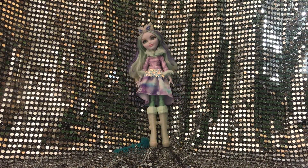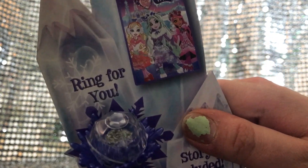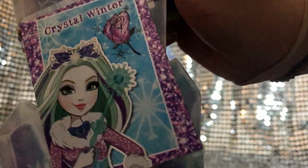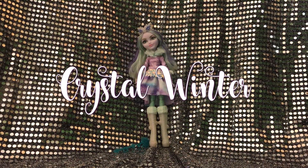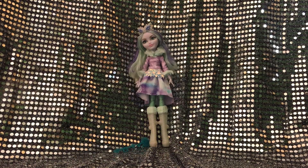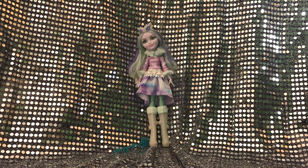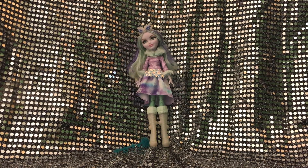And I'm back — here she is, she's out of the box! I'll show her up close in a minute. I'm going to show you some of the pieces of the box. This is where it came with the little ring and a little story included. Her name is Crystal Winter, by the way — I don't think I mentioned that in the beginning, but that's an adorable name. The back of the box usually has questions and answers from the doll characters.